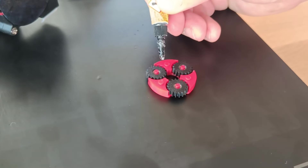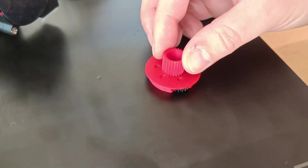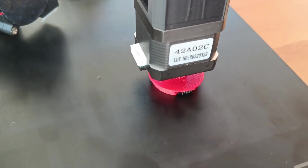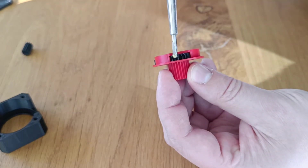Be careful not to add too much glue so it doesn't spill onto the gears. Adding some grease to further improve the smoothness of movement.